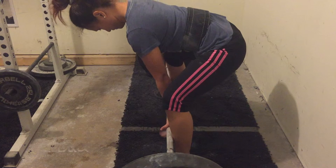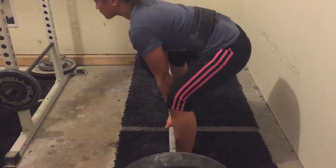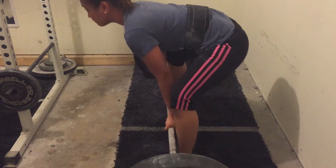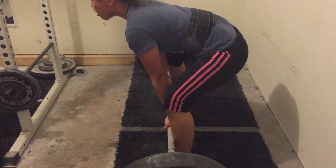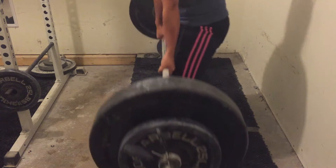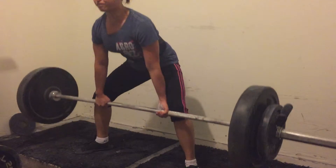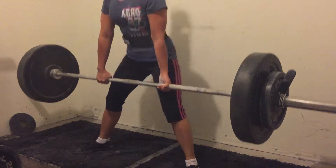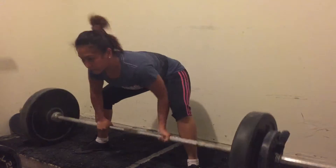Hi everyone, we are on episode 16 of my weekly training summaries. This week is the deload, so I've been waiting for it because I've been lifting so heavy. I'm really excited for the deload, and even though it is a deload, it's still heavy because weight-wise there's still a lot of volume. I usually focus more on my technique during deload weeks.